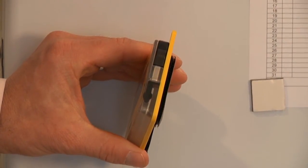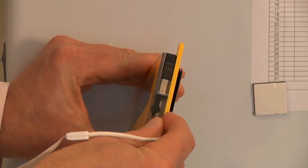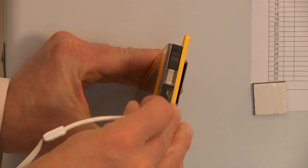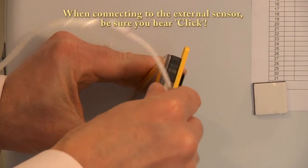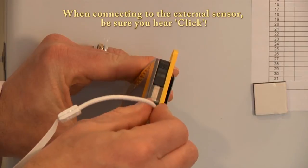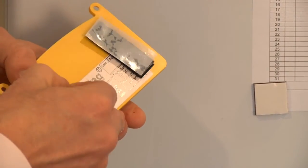Now we are ready to attach the external probe to the data logger. Be sure to listen for the click. Remove the Velcro tape.